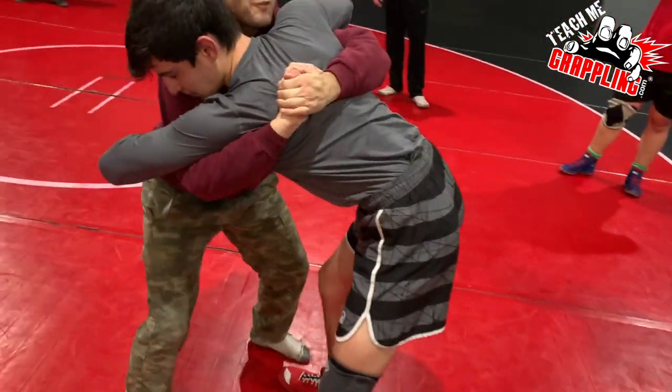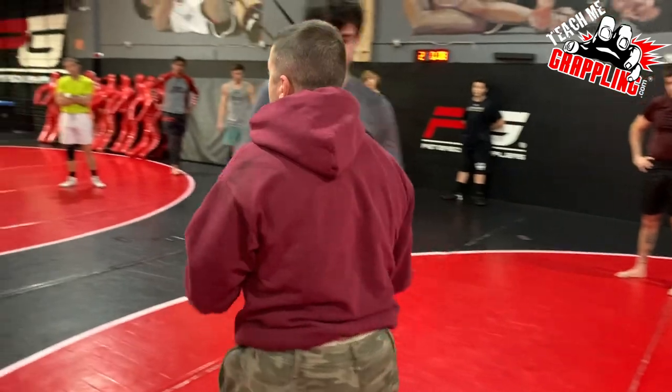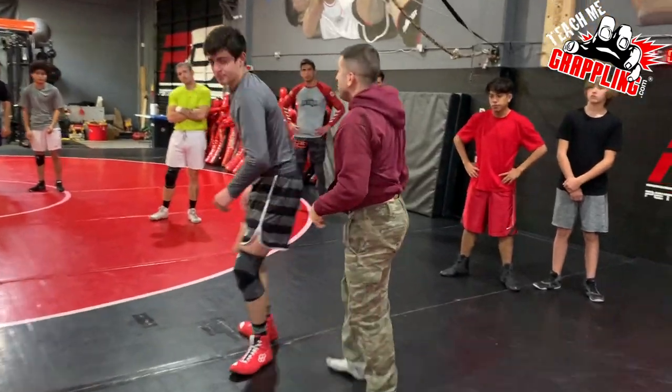This looks safer, right? But then he goes inside trip. This is kind of more Greco, so you guys have to know — when you get up here, I'm gonna throw him off and keep the seat the whole time.